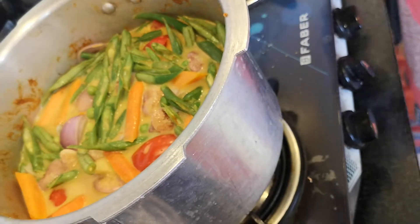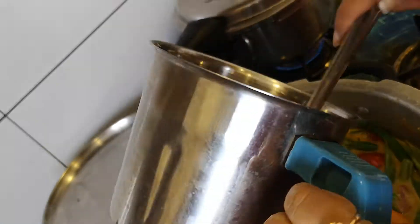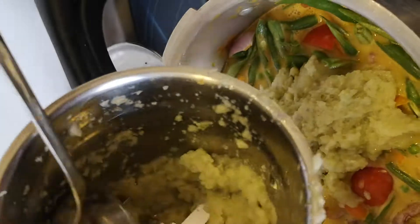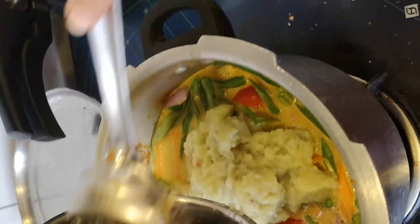Before we wait the 15 minutes, remember the paste we were preparing. I have now made it into a very fine, nice paste of garlic, onion, green chilies, and ginger.